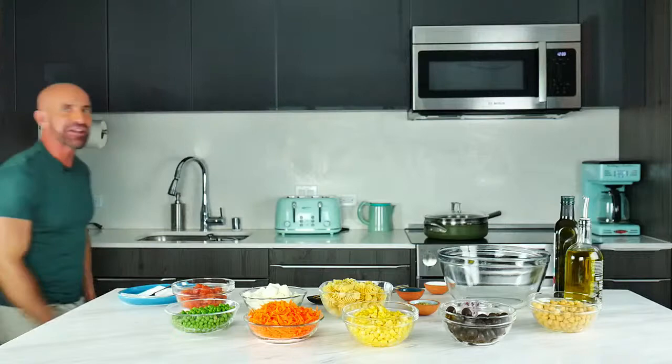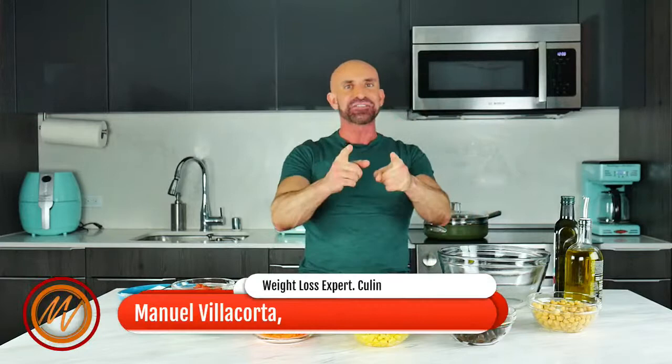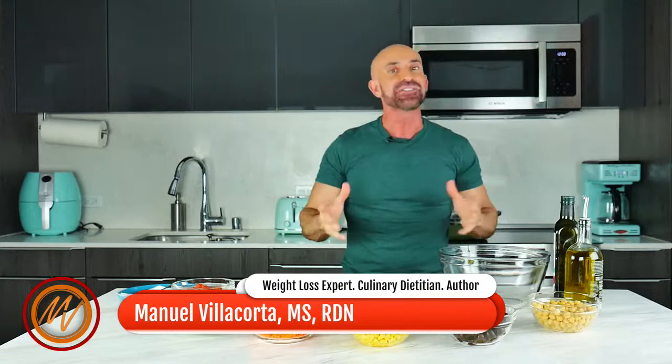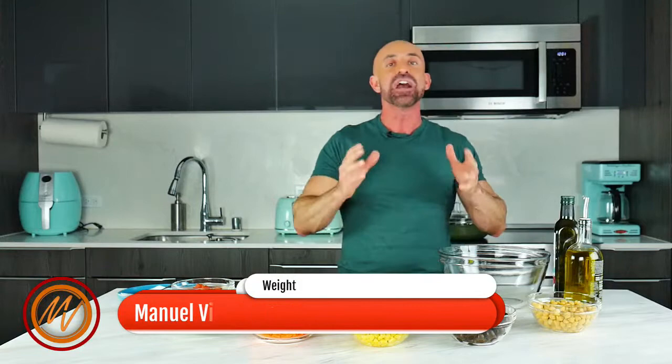Hello, hello my friends, welcome back to my Caliente Kitchen! All my veggie and fruit lovers, welcome back again. Can you believe summer is almost over? Fall is coming up, and that means kids are going back to school.